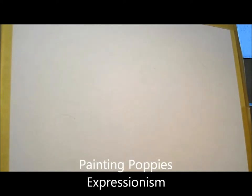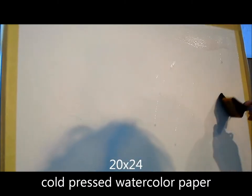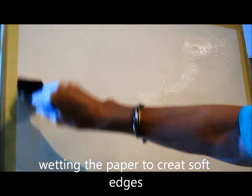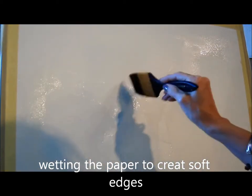Today I'm going to paint some very expressionistic poppies, starting out with a very large sheet of watercolor paper. The first thing I'm going to do is wet the paper. I've got a very light sketch that you probably can't see, kind of just an indication of where I'm going to want the flowers to be. I'm hoping for some lucky little accidents here, just getting the paper nice and wet.